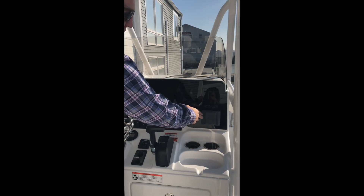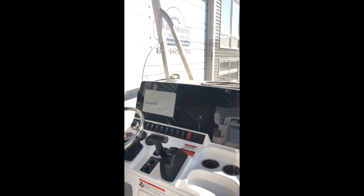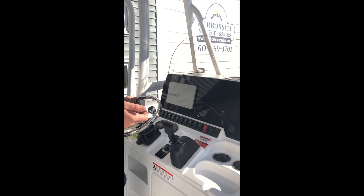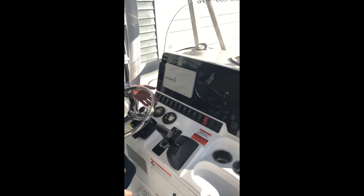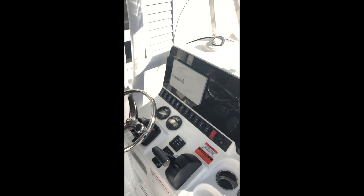JL Audio is standard on all Sea Hunt boats. On this boat you have six speakers — two up forward, two in the aft, and two in the T-top. A really nice thing on these new boats is the integration of all the electronics. The JL Audio, the Yamaha systems, all talk to your chart plotter — whether it be Garmin or Simrad — so you can run absolutely everything from just one touch screen. It makes life really, really easy.